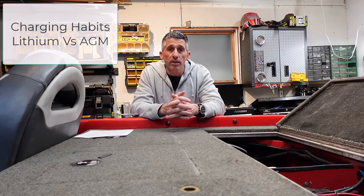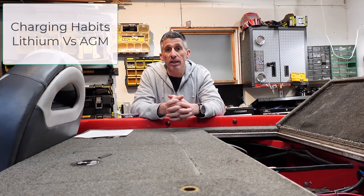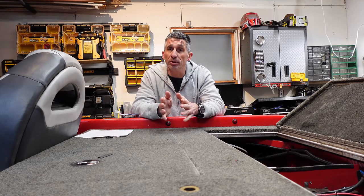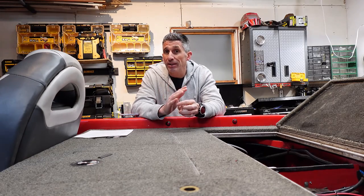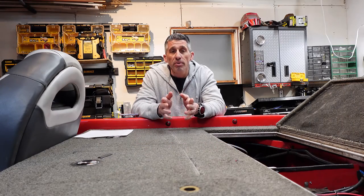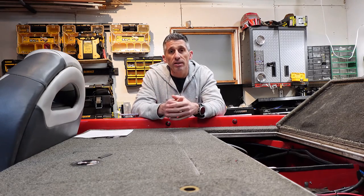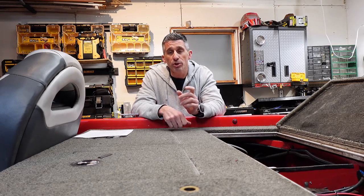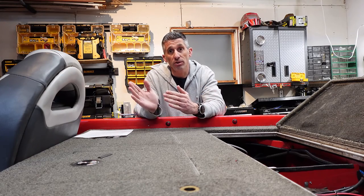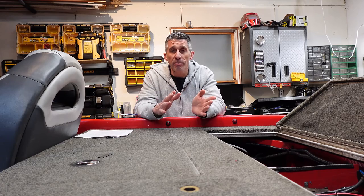The last thing to talk about is charging. Charging habits and the way you think about it has to change a little bit if you're coming from a lead acid or an AGM battery. Lithium iron phosphate batteries handle things quite a bit differently — there's a lot more technology built into them. The battery management system has to be on for the battery to receive a charge at a high rate. There's a MOSFET relay which is kind of always on — it basically handles the directional flow of charge, with one handling incoming and one handling outgoing. The BMS has to be on for it to charge.